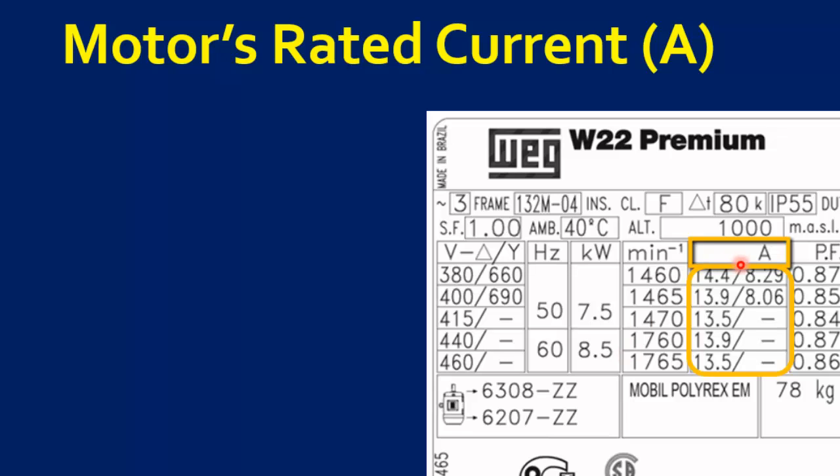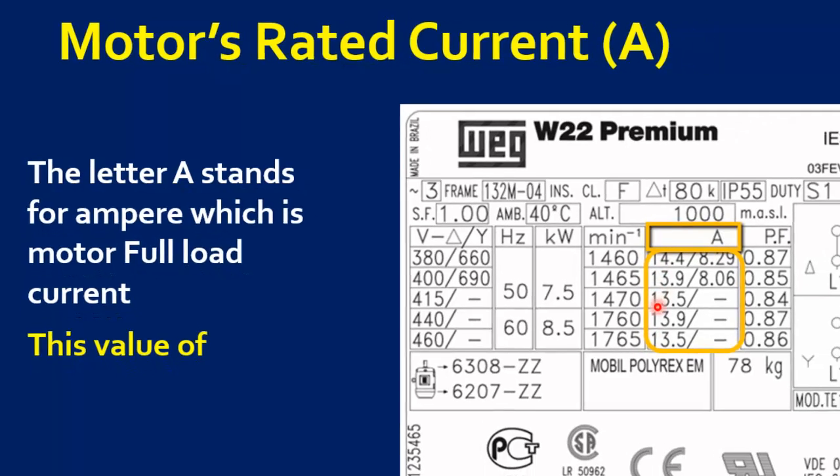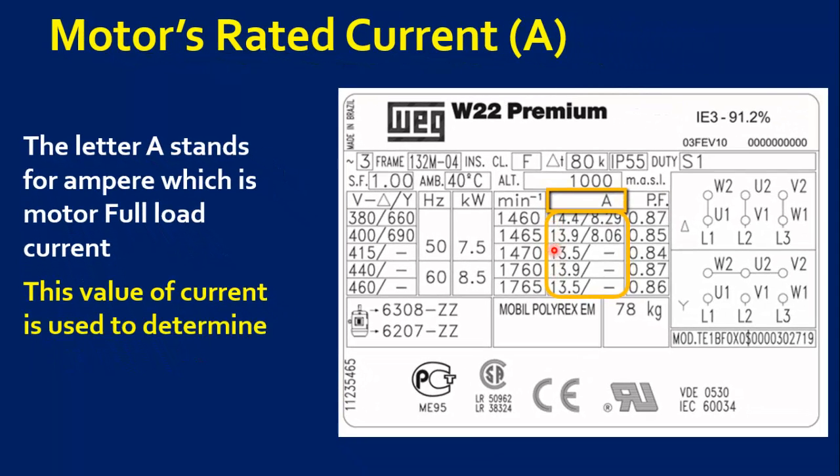The next parameter is motor rated current. The letter A stands for ampere, which is the motor's full load current. This value of current is used to determine the size of cables, breaker, and overload relay.